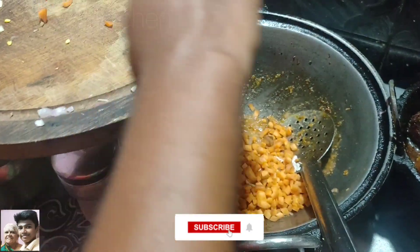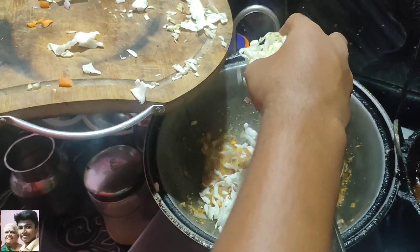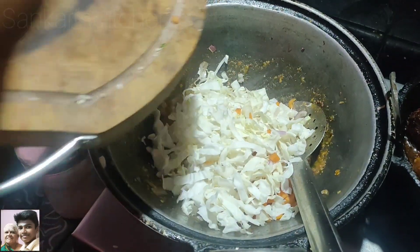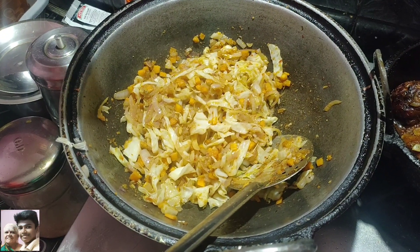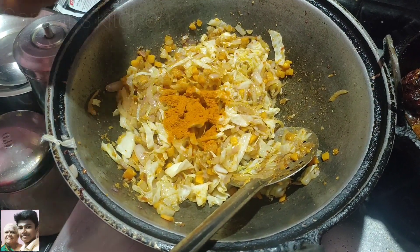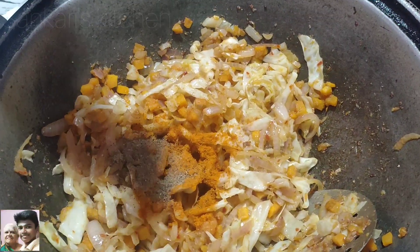We will put some carrot in the shell, then we will cook for 4 to 5 minutes. Now we will add a nice dish. Then we will add some pepper and some curry masala.